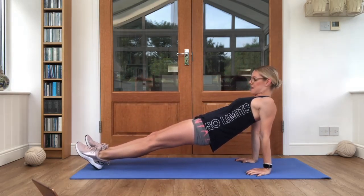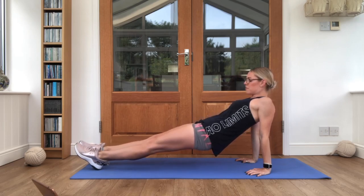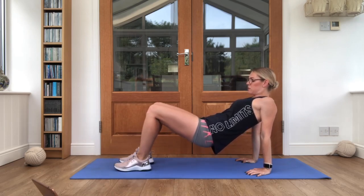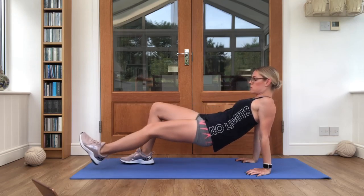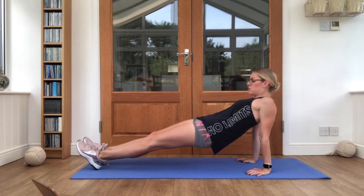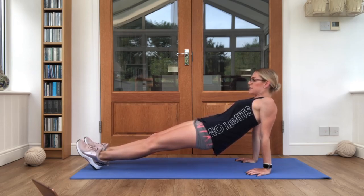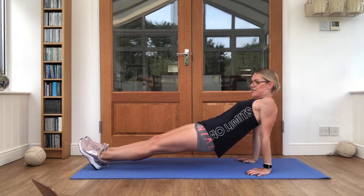Hold it up there nice and steady. Squeeze those bottom cheeks together, and for some of you it may be a little bit easier if you bring those feet in and push the bottom up nice and high. Some of you may be okay to keep those legs out, it's completely up to you — see which one you're able to do. Just hold it nice and still, keep that breathing going. We're almost there, we've got five seconds left. And relax there, nice work.